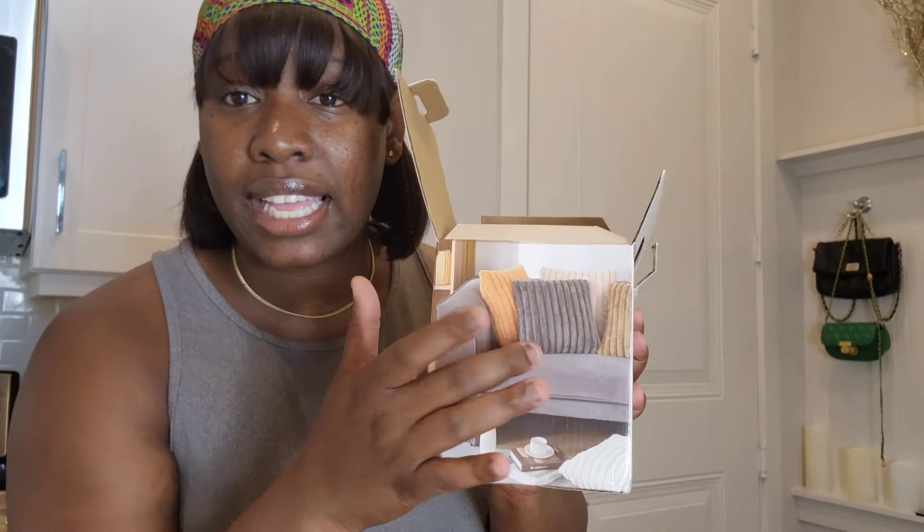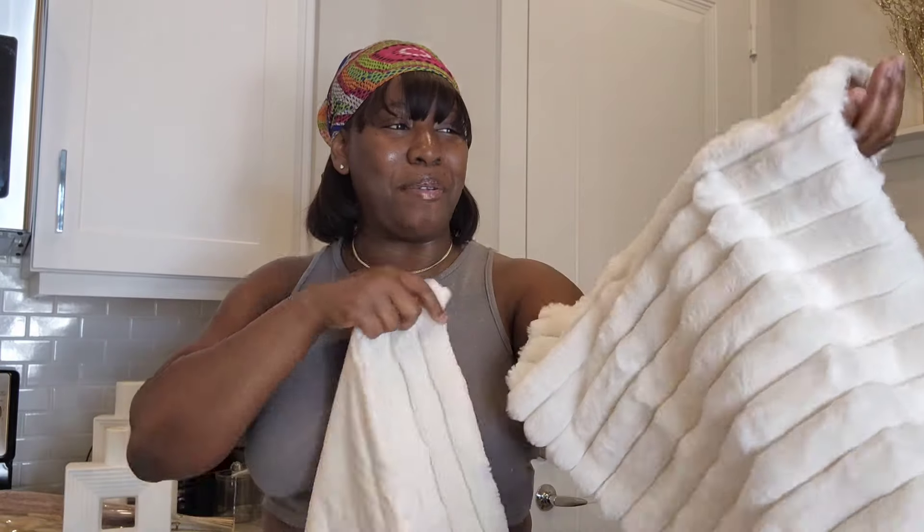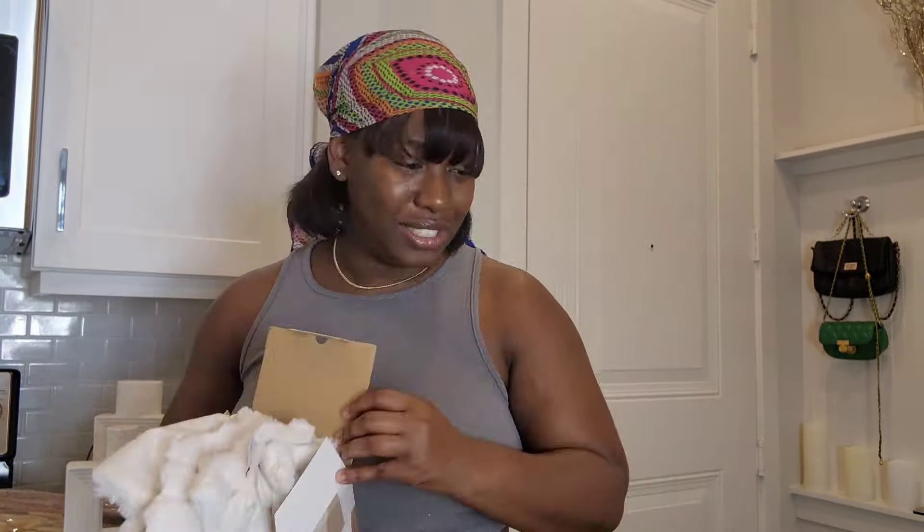Oh, I made a mistake! I thought I was buying cream white pillows, but I actually bought just the pillow covers — not the actual pillows. I'm so upset! Now I'm going to have to buy the actual pillows to put these covers on. This is too funny. These would be for my bedroom because I need some extra pillows on my bed to make it nice, luxurious, and comfortable.